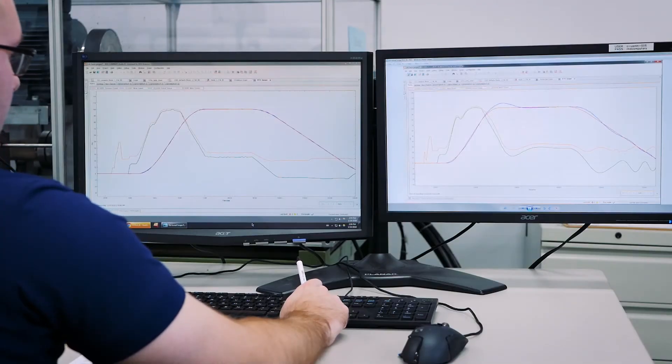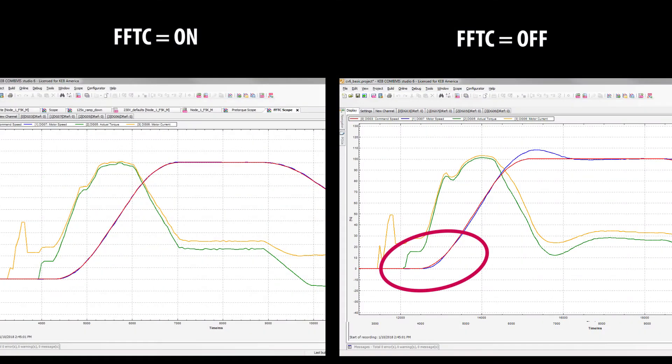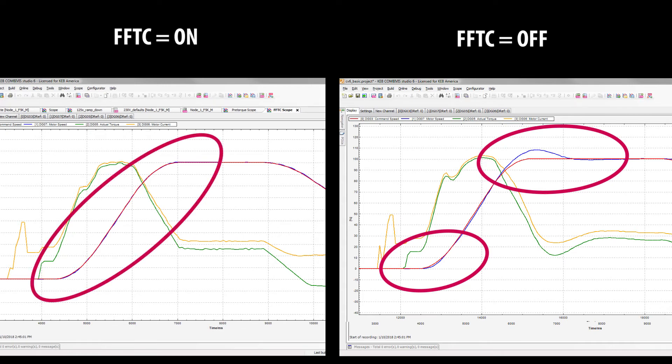Comparing the scopes side-by-side, it's easy to see why using Feed Forward Torque Control is beneficial. Without it active, we have under and overshoot within the profile, but with it active, we have minimized those areas of under and overshoot, resulting in better ride quality for passengers.